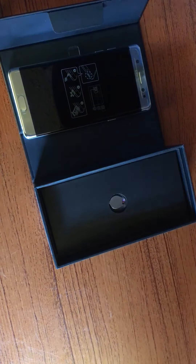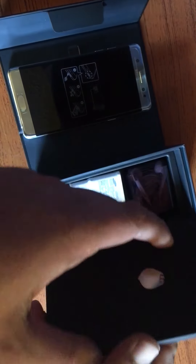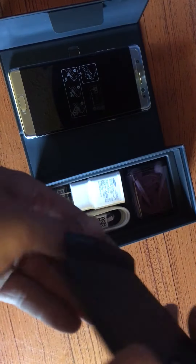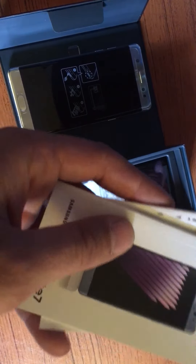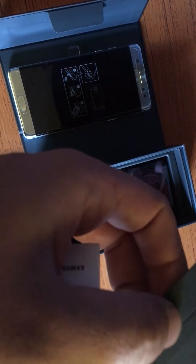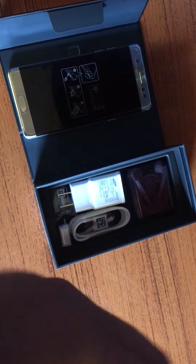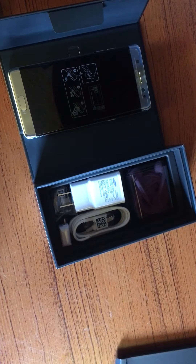We have the SIM card, which I don't need because I already have one. There are all the booklets and instructions. Looks like they also gave us the pin to swap out the SIM — definitely gonna need that.